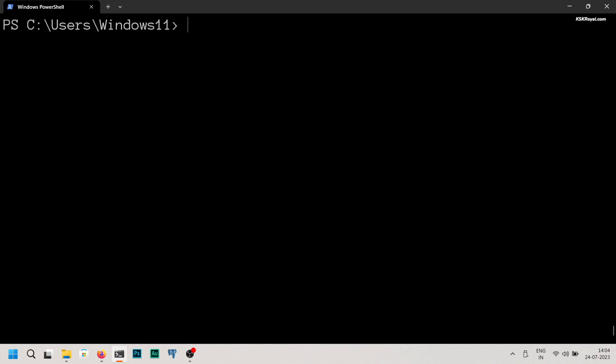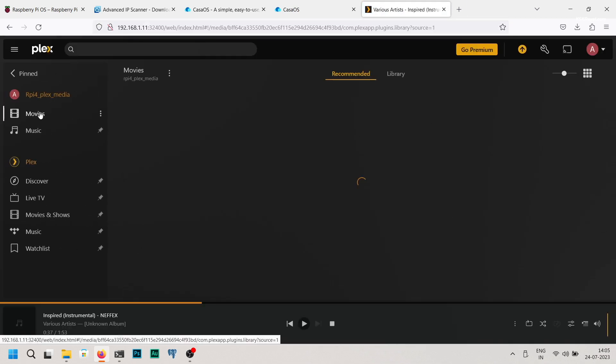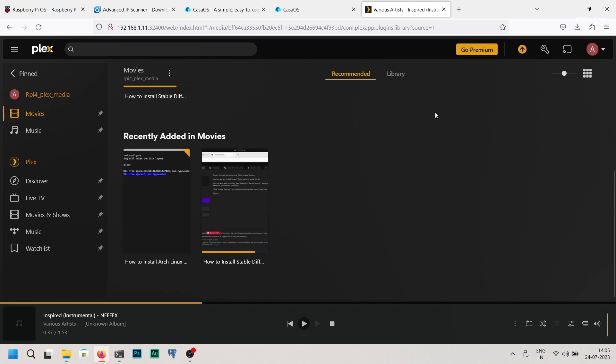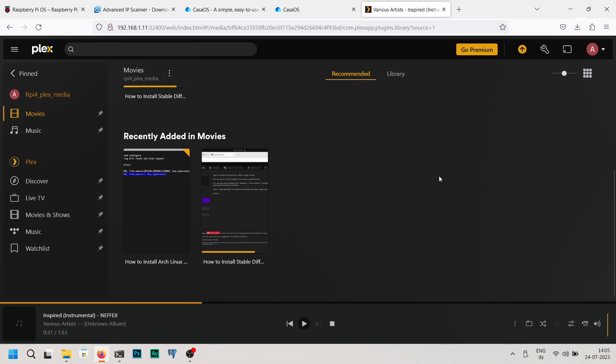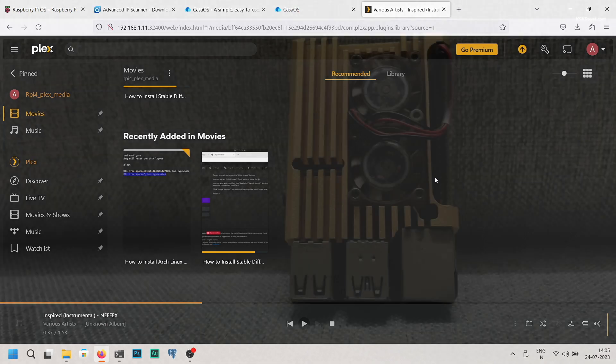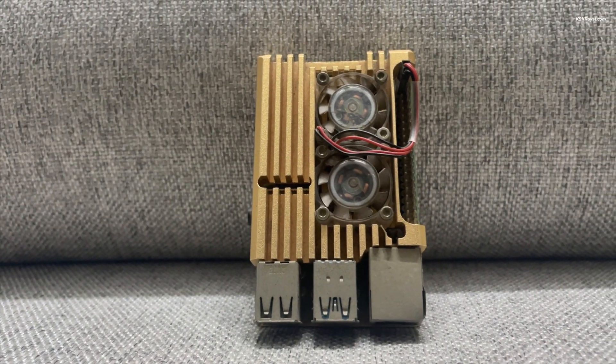Within a network, you can simply type the IP address with port number 32400 into any computer's browser and it will open the Plex Media Server. And that's pretty much it — this is how you set up a Plex Media Server on Raspberry Pi 4 in under 10 minutes. Check the description for more information. Thanks for watching. This has been KS Gerail, and I'll see you in the next one.